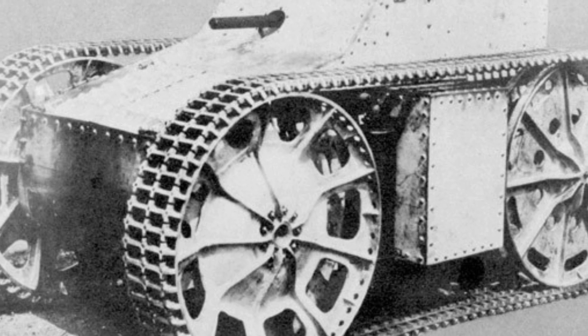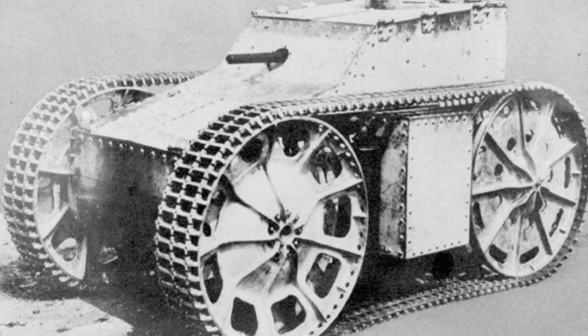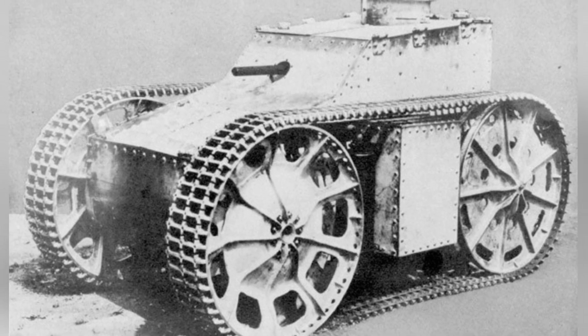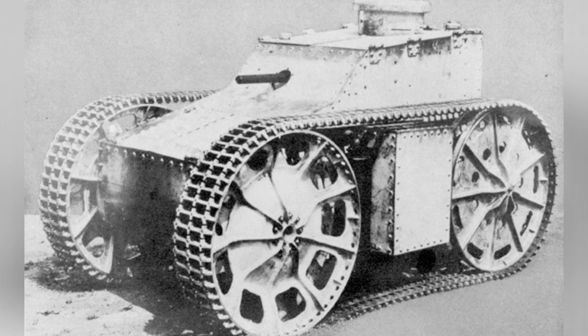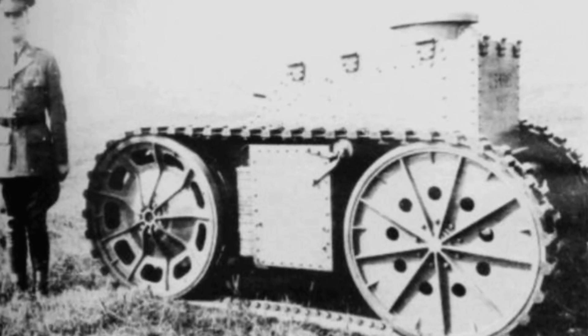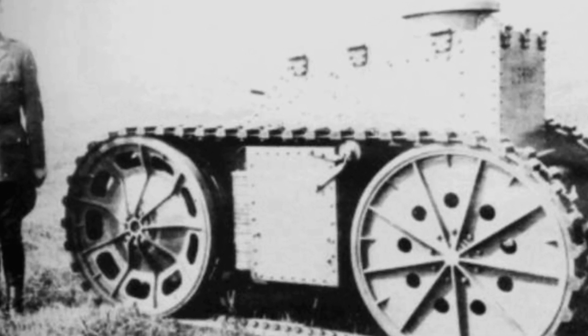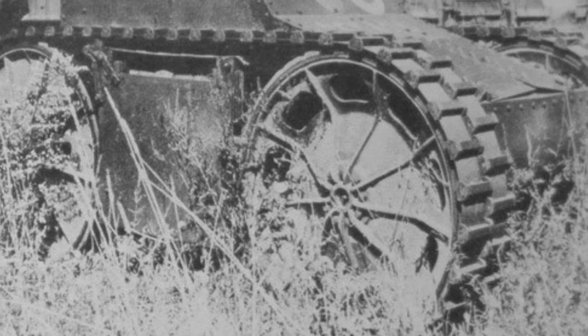The Cunningham T1 experimental tank weighs about 1,360kg, with a length of 2,620mm, width of 1,450mm, and height of 1,550mm. The thickness of the front, rear, and sides of the vehicle body is all 3.17mm. In tests conducted in 1928 under the supervision of representatives from the U.S. Army, the tank achieved a top speed of 31 km/h.